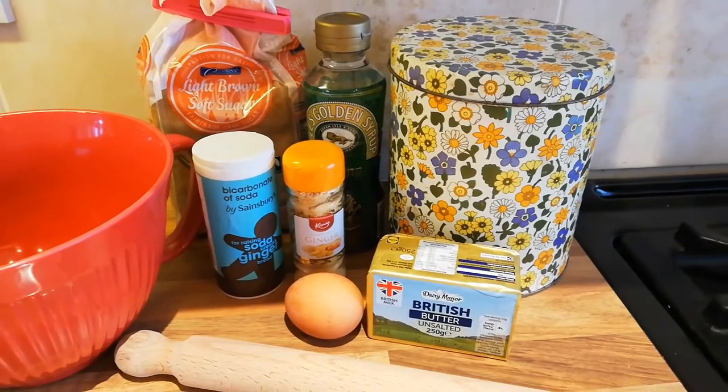First of all, we're going to do some baking, so I need to wash my hands and put my apron on. I've washed my hands and I've got my apron so I'm ready. To make your gingerbread skeletons you will need: